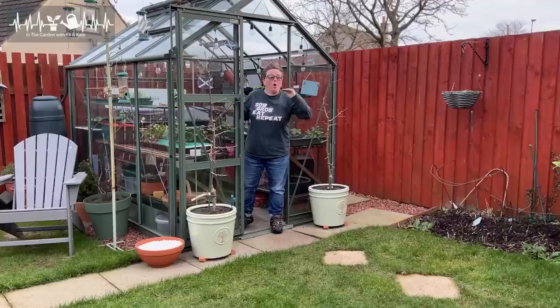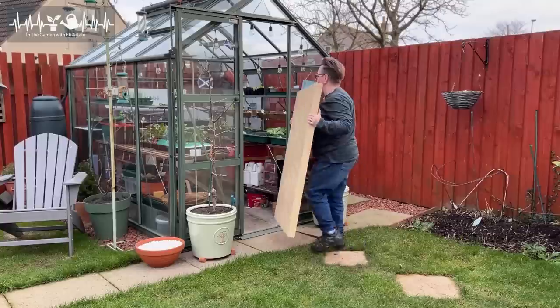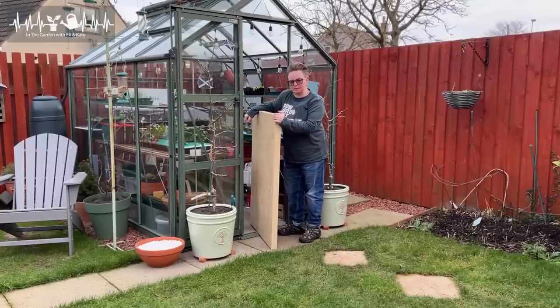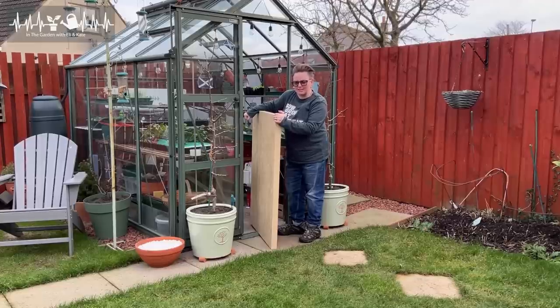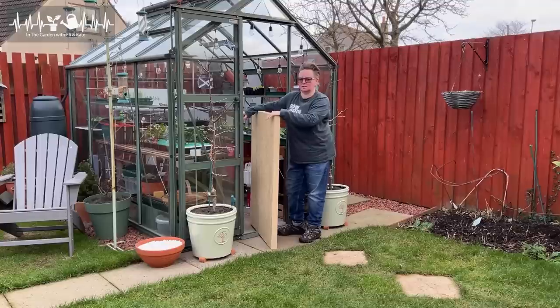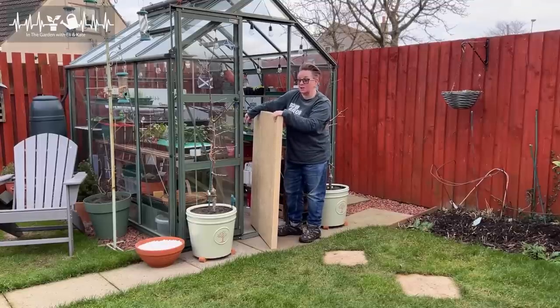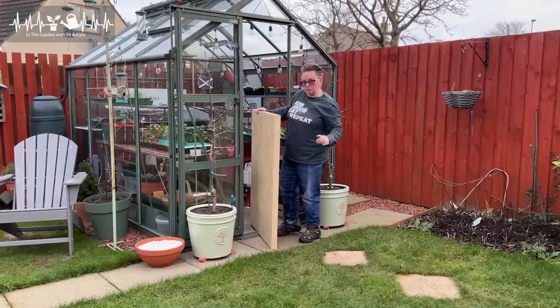We're going to talk about all of my seed starting kit, gadgets, bits and pieces. If you're starting lots of seeds, it's kind of handy to have a nice flat workspace to get them started on. It doesn't have to be fancy — you don't need a fancy potting shed, as much as I'd love one. You work with what you've got. This is an old desktop.